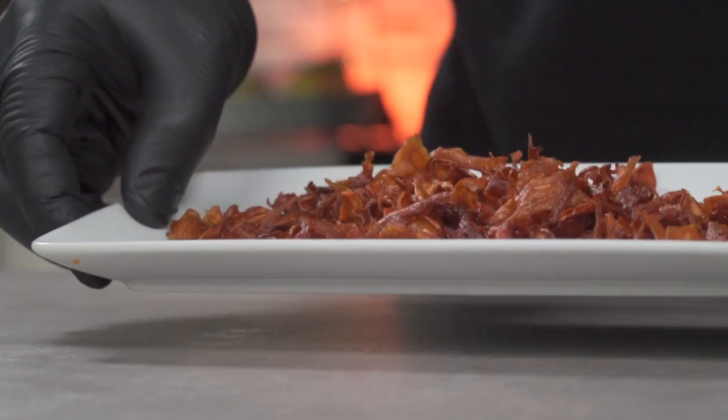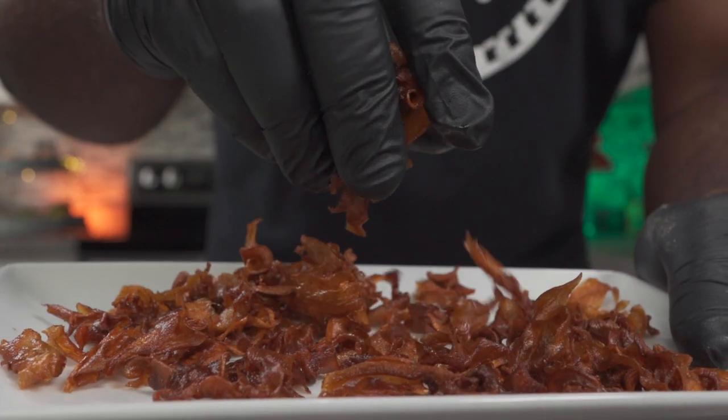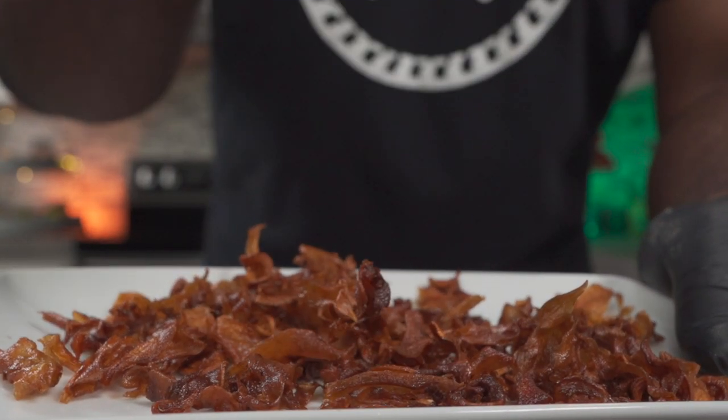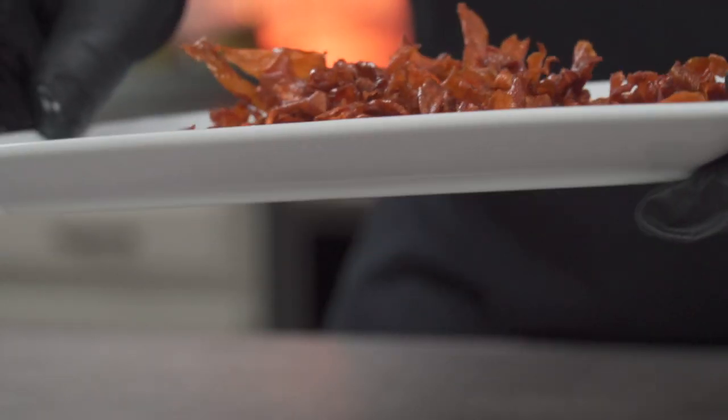As you can see with your own two eyes, these turned out really good. It's not just the color doing it for me — it's the taste and the texture. This is pure magic. Movie night, here we come.